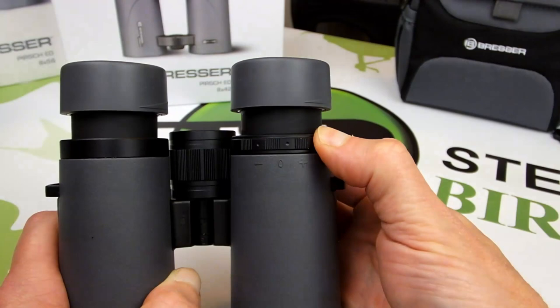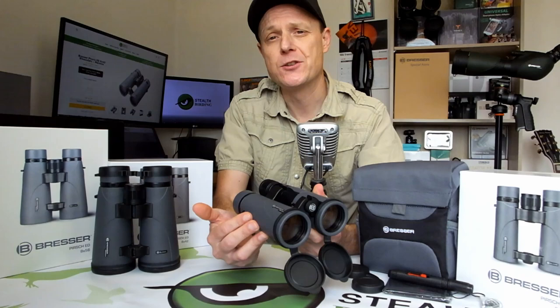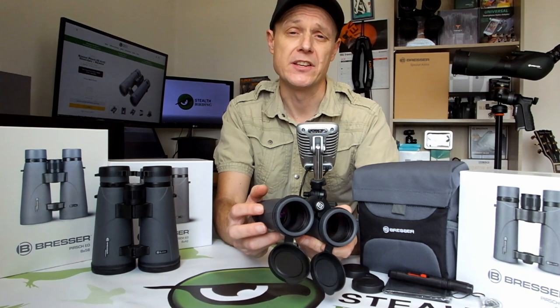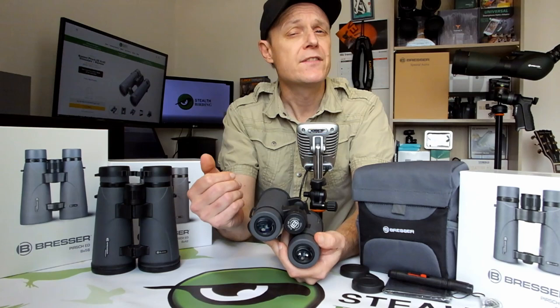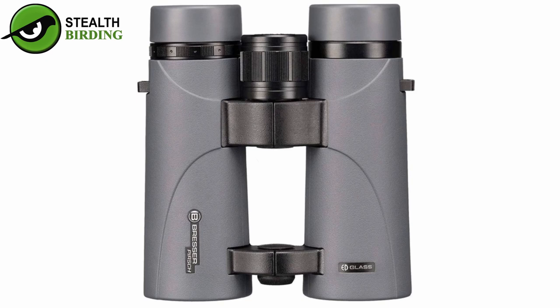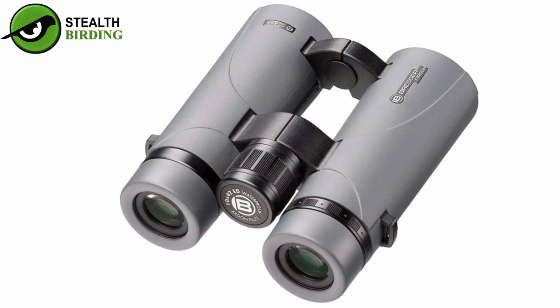When compared to the 10x42 version, this 8x42 model delivers a wider field of view, making it easier for you to quickly locate and then follow small fast-moving objects, say birds, at closer ranges. On top of this, because of the lower power, these deliver a slightly larger exit pupil, which gives them a better performance in low light conditions. On the other hand, the higher magnification on the 10x42 version of the Perch ED produces a more detailed image and is better suited to those operating in wide open spaces over slightly longer distances and in generally good light conditions.